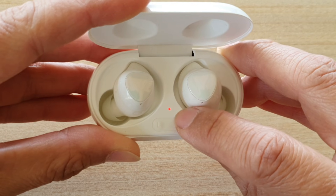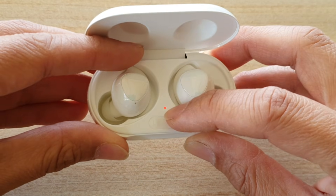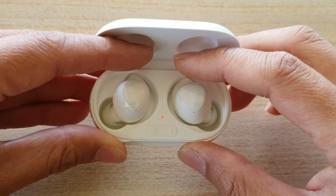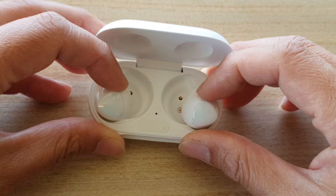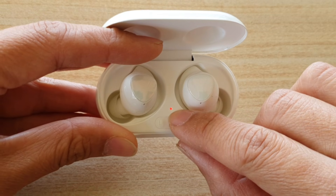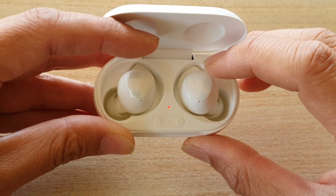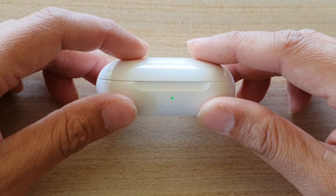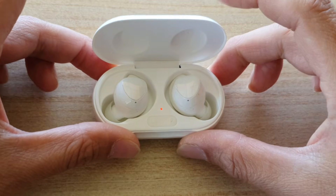If the red light quickly goes green, take the earbud out and put it back in. Keep doing this until the red light stays constant for a long period of time. Once the light stays red and remains constant, that means your bud is starting to charge properly. Leave the case open — do not close it — reposition your earbuds, put them in, make sure the light is red, and then let it charge.